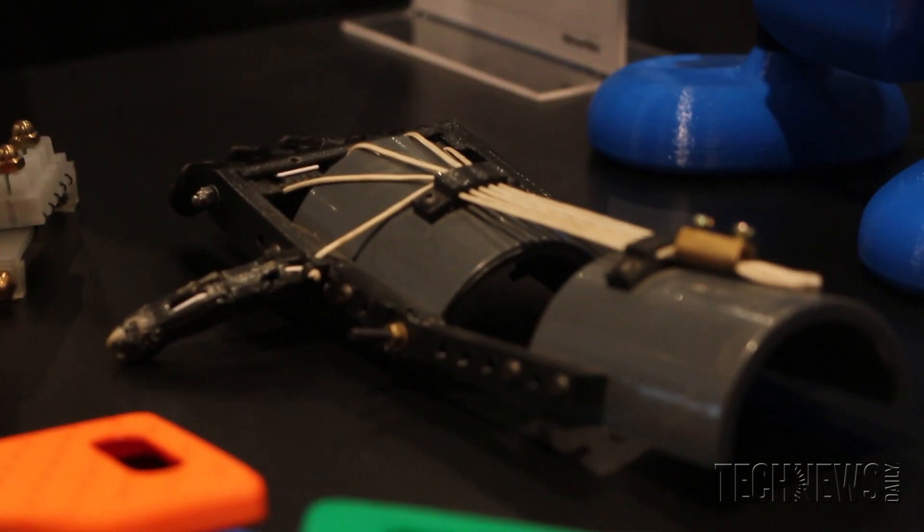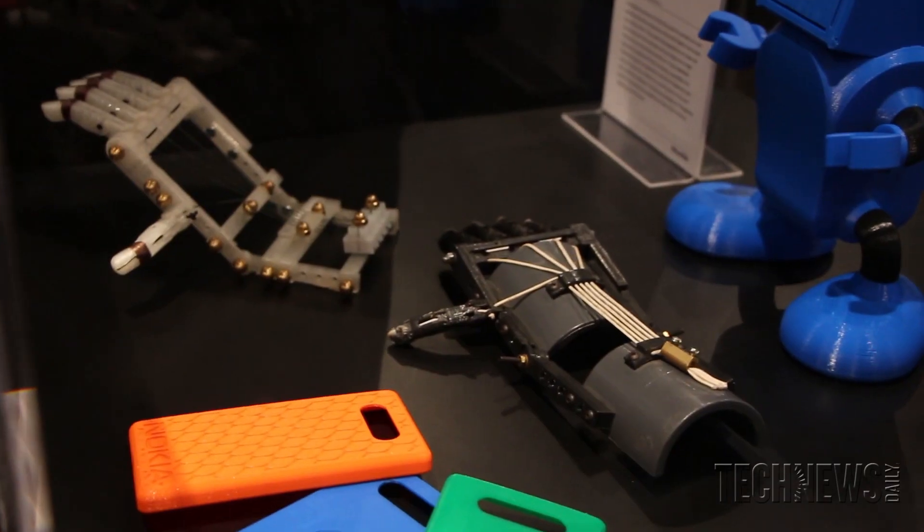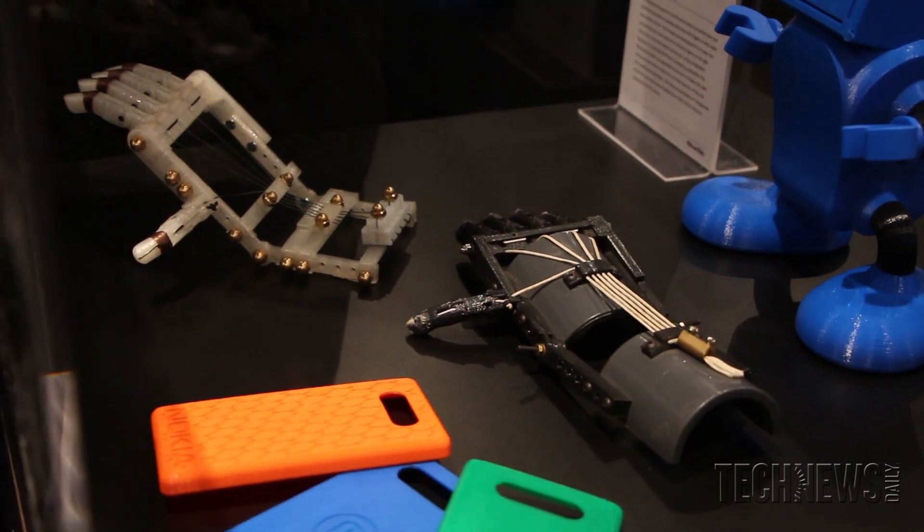The people who have MakerBots are using them to make wonderful things, and sometimes those things are playful, and oftentimes those things are revolutionary. It's individuals like the Robohand Project that are going to blaze a trail into the future to make the world a better place. The Robohand Project is super cool.